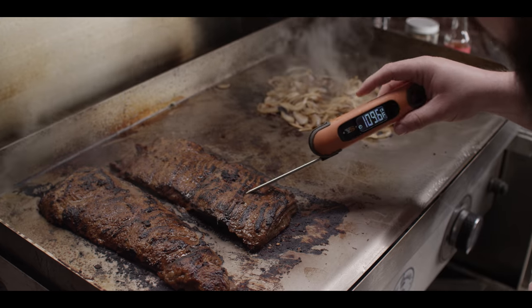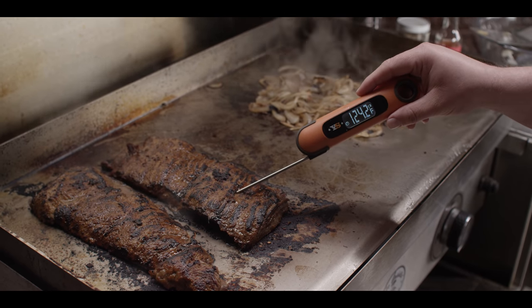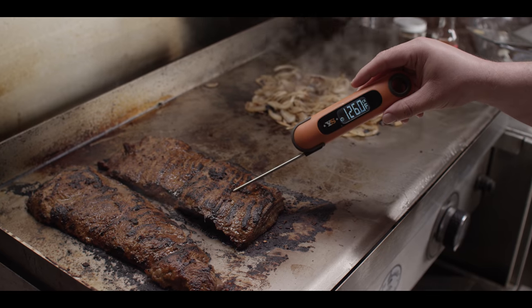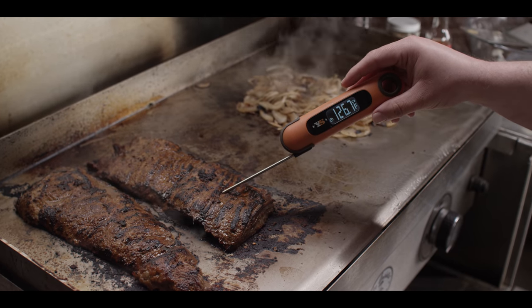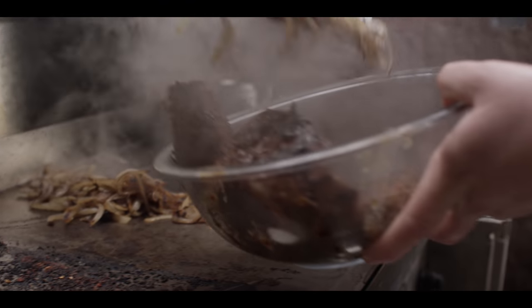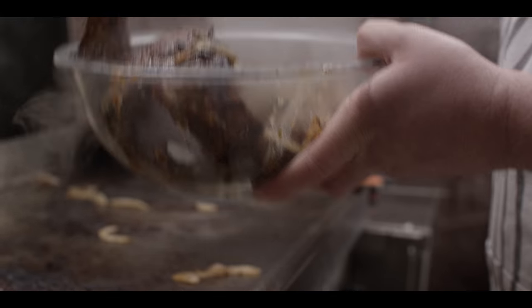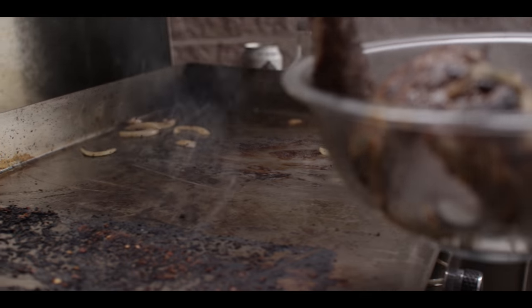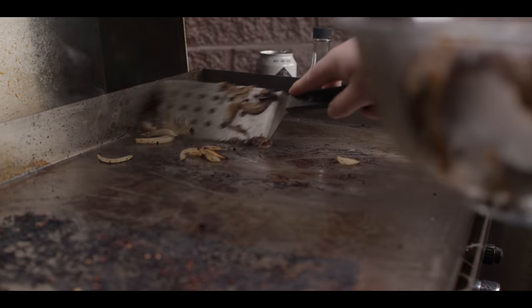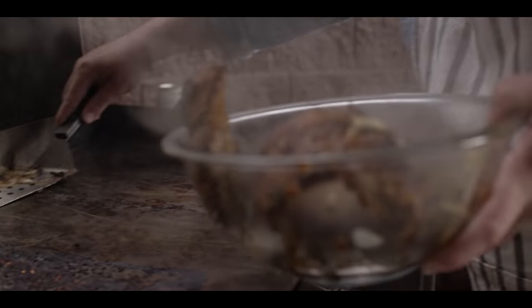Everything's looking pretty good. We're gonna get a final reading on our skirt steak — 126, almost 127 — that's perfect. We'll go ahead and scoop our onions off as well. Catching a little bit of that beer scent on there — that's a nice flavor, but water, chicken stock, anything you've got just to add a little extra moisture works fine.